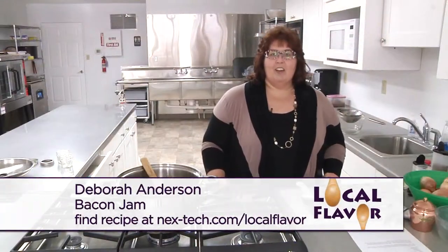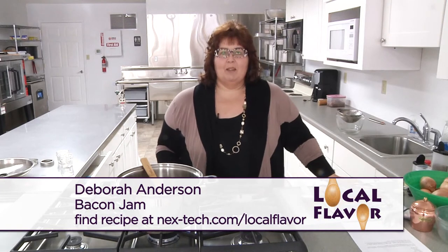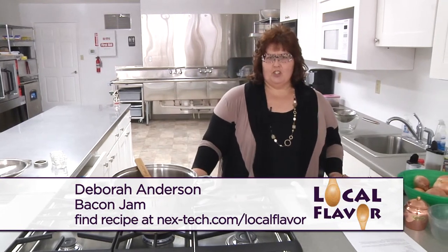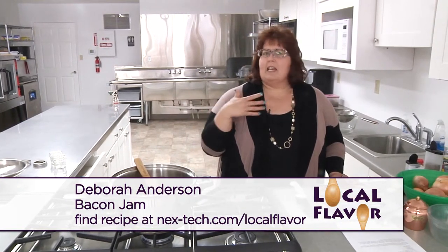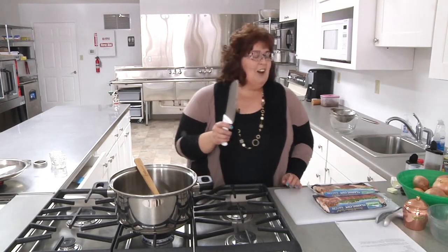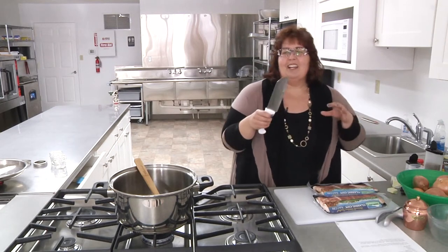Hi, welcome to Local Flavor. I'm Debra Anderson and I'm here in Moreland, Kansas at Aunt Faye's Community Kitchen. And we are going to make today some bacon jam, which everyone who's asked me what I'm making, I tell them bacon jam and they don't understand. So it's going to be sort of like — we're going to put it in little tiny jelly jars or jam jars.